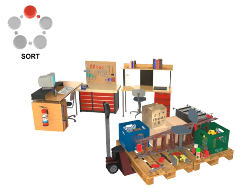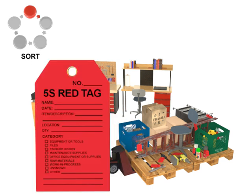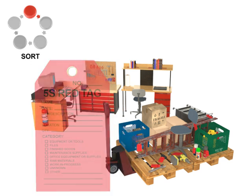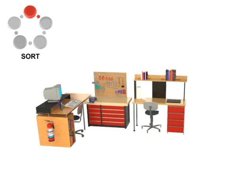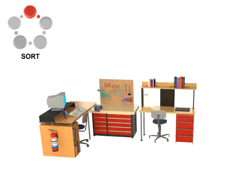The red tag portion of the Sort phase involves filling out and marking the unneeded items with the tag showing that it needs to be moved out of the station to a holding area. Thus, the only tools left in the work area are the ones specifically needed to perform the particular tasks associated with that station.